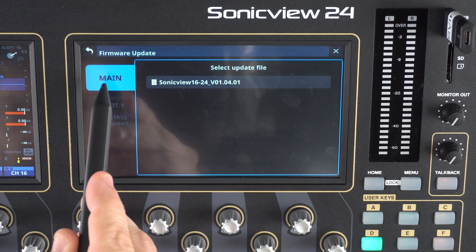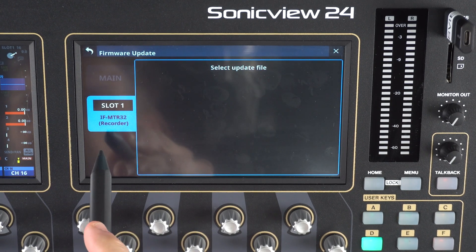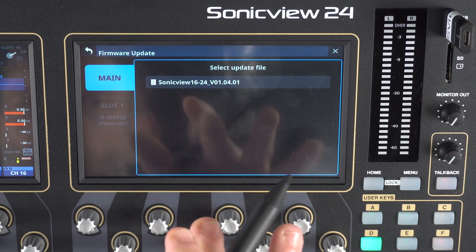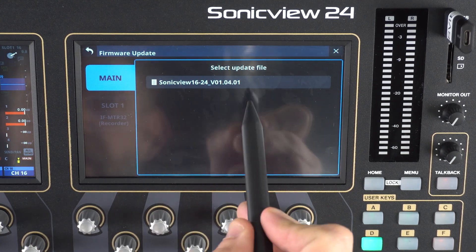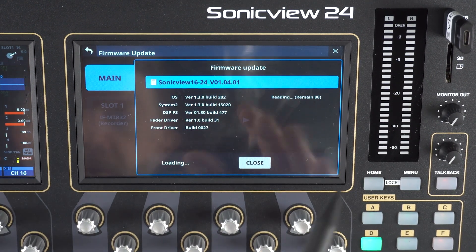We will select Main, or if we are attempting to update our multi-track recorder, we can click on that and if we have an update file, it will appear in there as well. We're going to update the main firmware for our SonicVue console — Main — and we can see our file right here, version 1.04.01. We'll touch this and here we go.